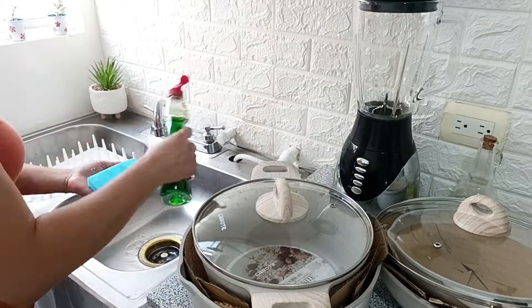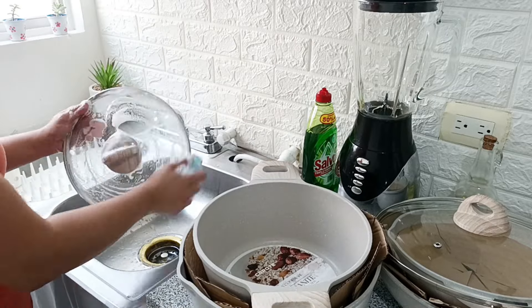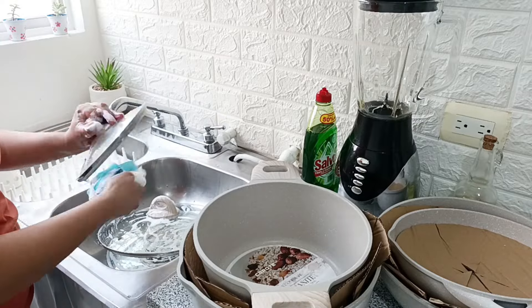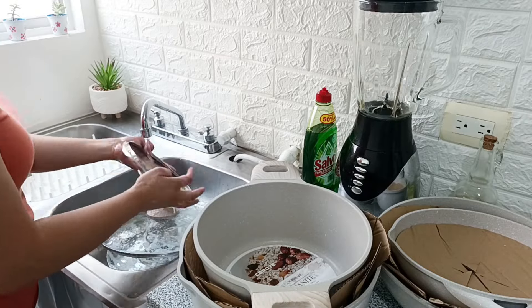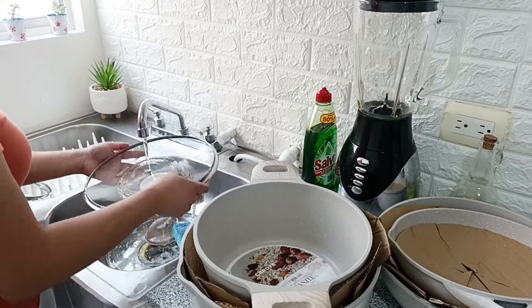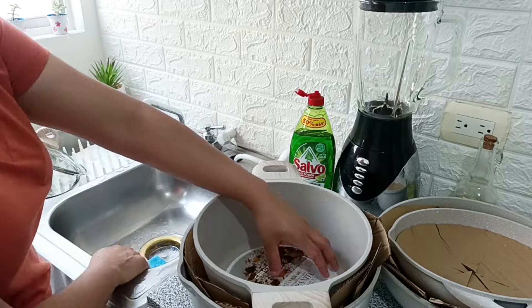Hace algunos días estuve adquiriendo estos sartenes que la verdad no había podido utilizar porque primero me quería estar comprando un juego de utensilios, ya que los que tengo, como son de madera, algunos están astillados.